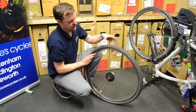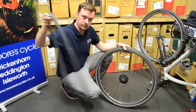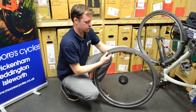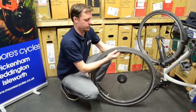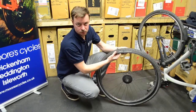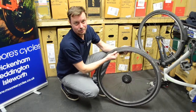Then going back to the valve, lift it up and out. Then with your finger, check around the inside of the tyre. Something would have caused that puncture, so make sure there's nothing still in there. You'll know about it if you hit something.